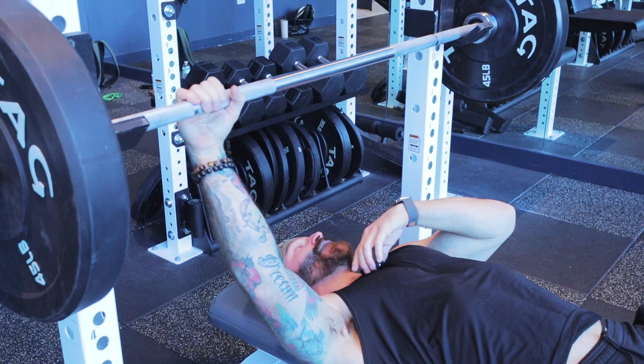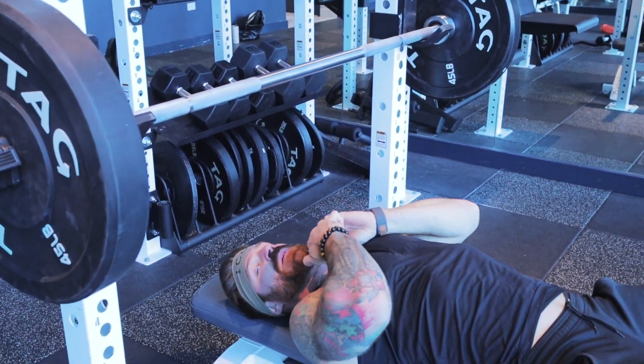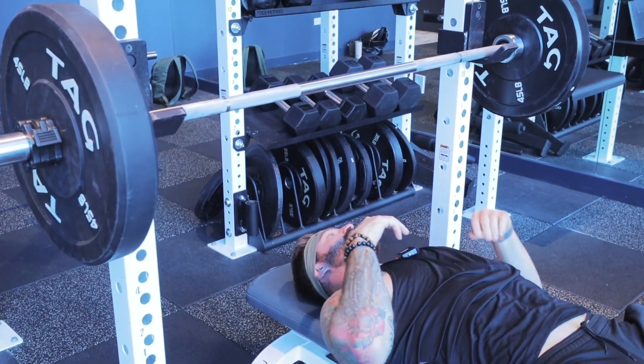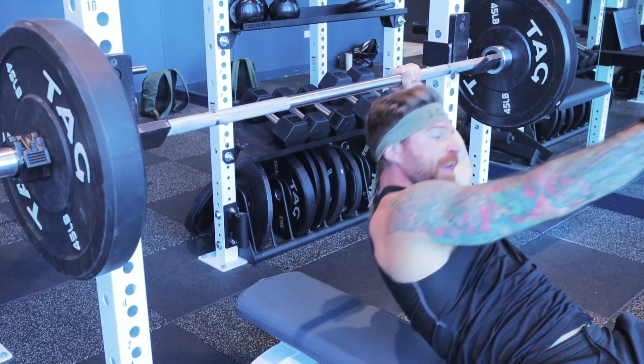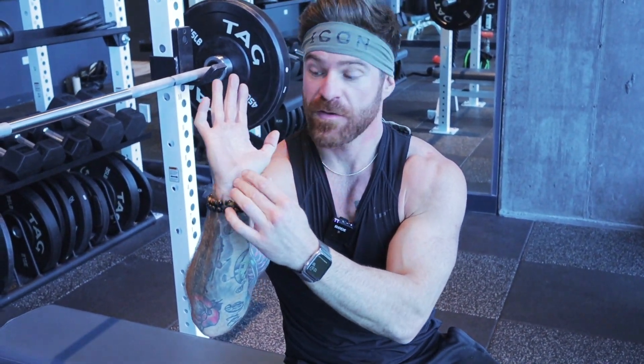I put my pinkies on there. Third thing: thumb over the top of the bar, because the pressing point of the hand is right here. There's a bone called the hook of the hamate — that's the pressing point. If I'm going to hit you in the face with an open palm, that's where I'm going to hit you right there.